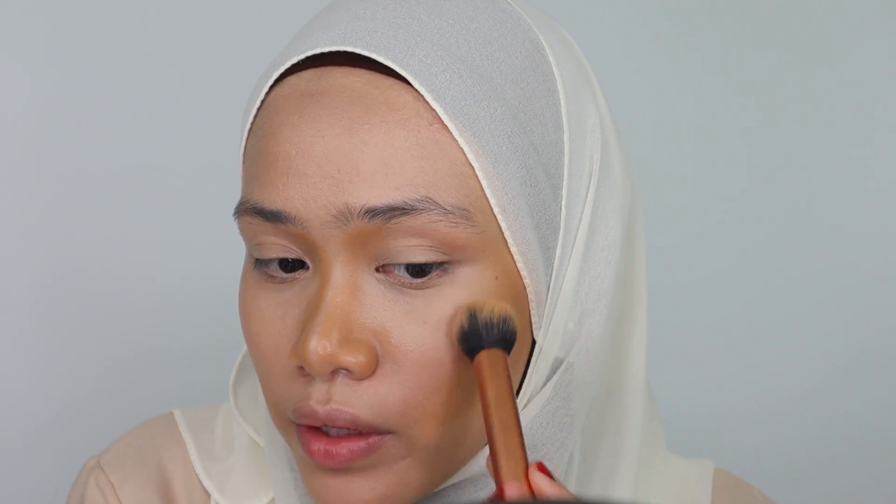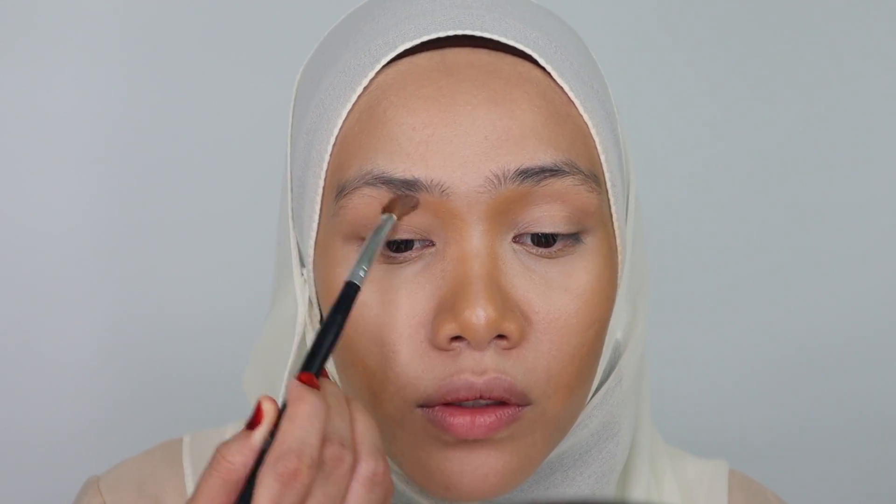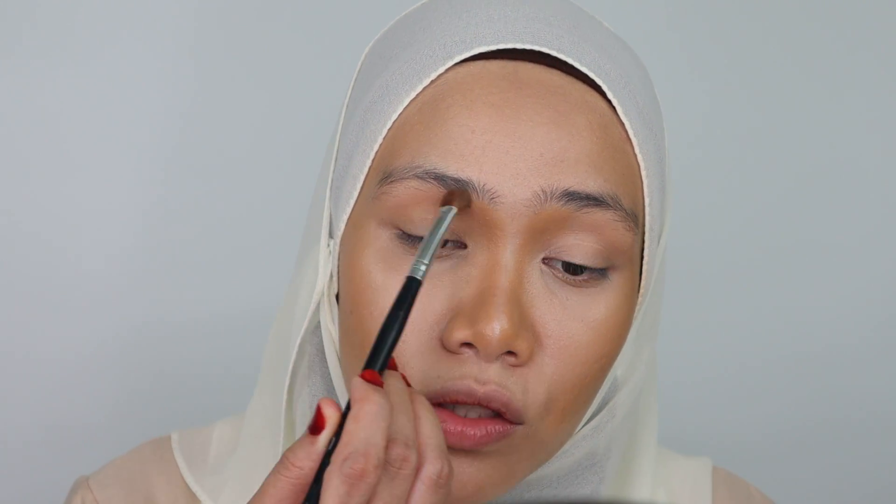Most people would think that natural makeup or timeless makeup is easy to do. But if you don't know the technique of blending them correctly, it turns out to be worse. I'll bring out these shades around my eye socket here.